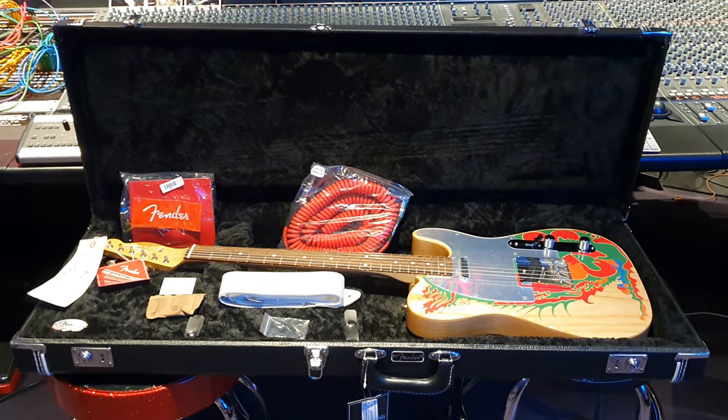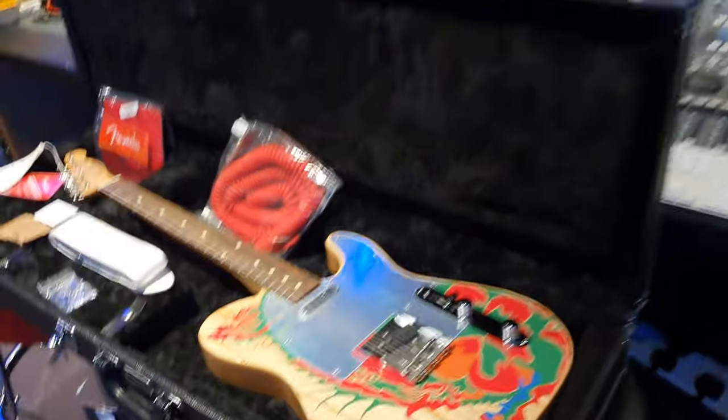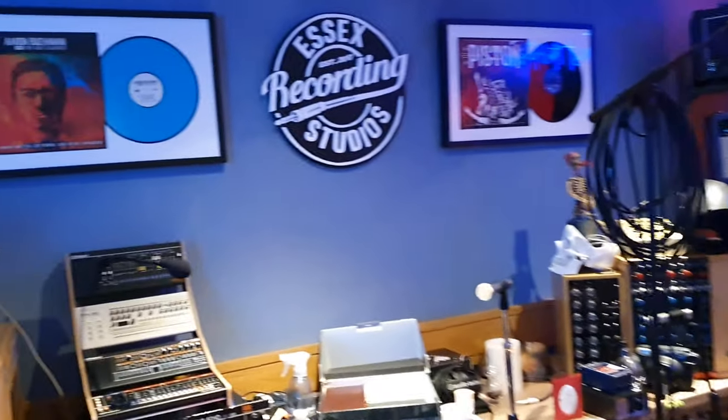Hello friends, it's your buddy Keith and I am here live again in the control room in the one and only world famous Essex Recording Studios just outside London in South End on Sea, England, baby.